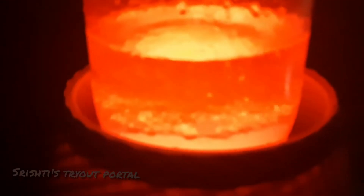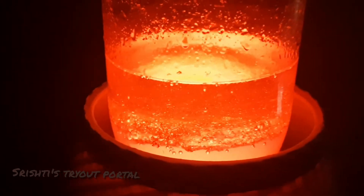A lava lamp is a decorative lamp invented in 1963 by British entrepreneur Edward Caravan Walker, the founder of the lighting company Mathomas.